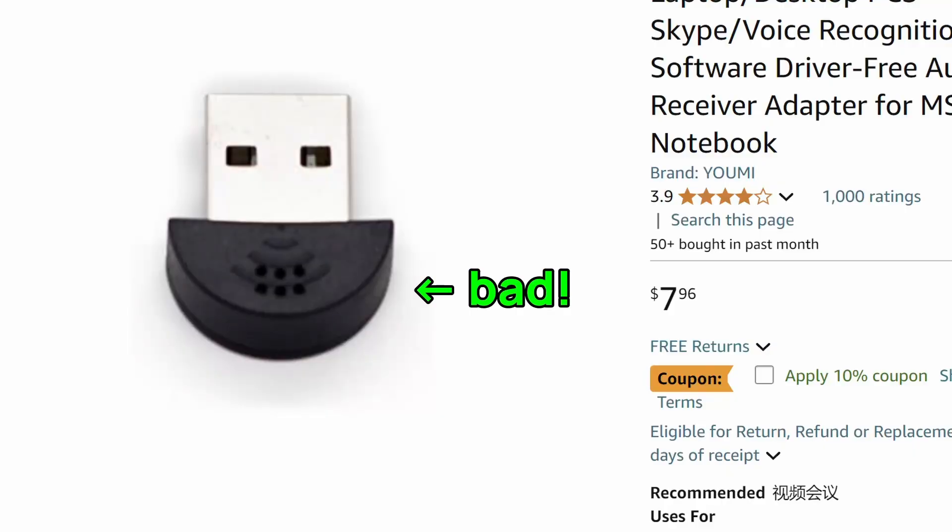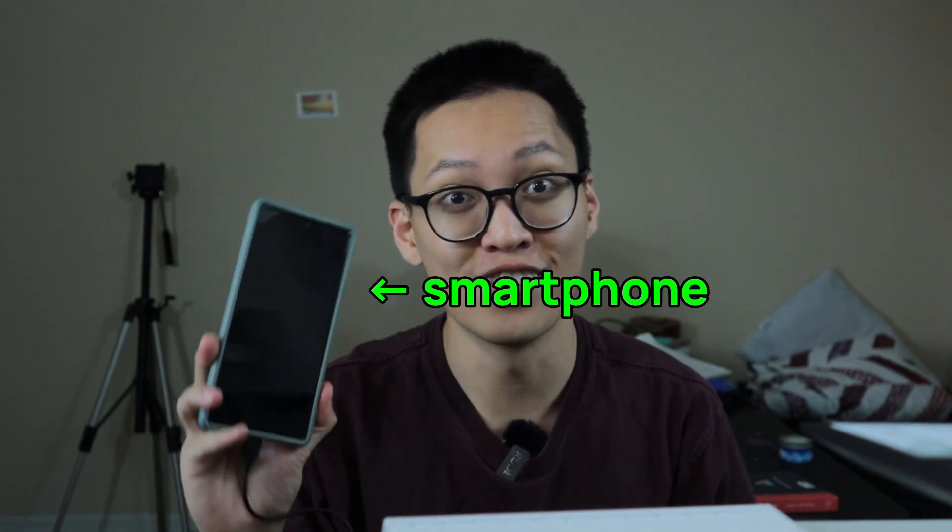What about a microphone and speaker? Where do we buy those cheap? From my research, cheap microphones and speakers are bad, and good ones are expensive and giant — both not useful for this project. What if I told you we already have a set of speakers and microphones that are cheap and portable? Yes, it is your own smartphone. I will go into how to use your microphone and speaker later in this video.